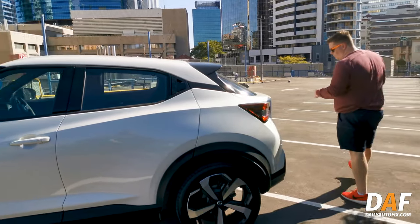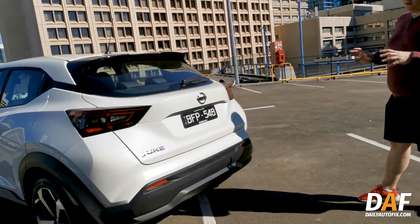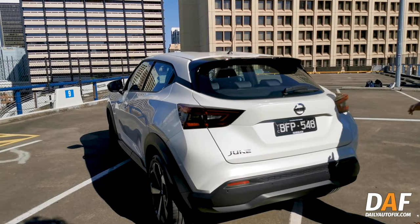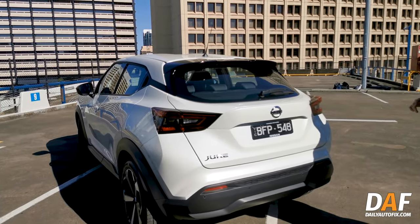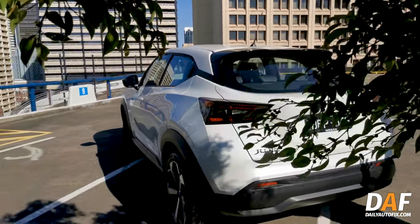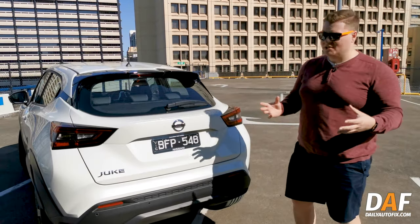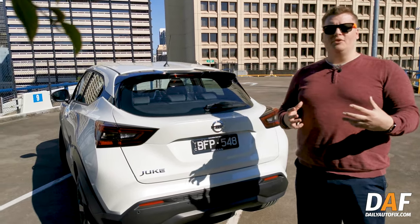The rear is probably the area that looks most similar to the Toyota CH-R. Nice and simple badging — they don't advertise what spec you're driving, which is a nice clean touch. You've got rear parking sensors and a rear camera that's part of that 360-degree system. There's only a petrol option: a one-litre three-cylinder turbocharged engine with no hybrid option, producing 84 kilowatts of power and 180 newton metres of torque.